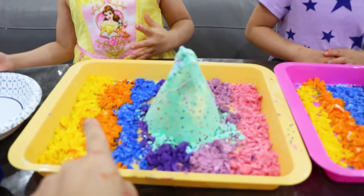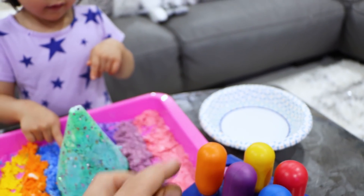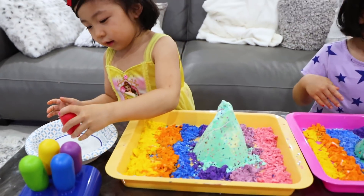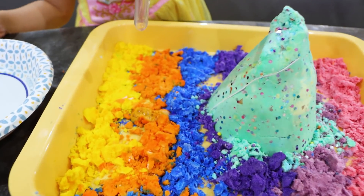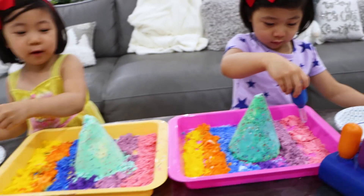These right here are baking soda, and inside here is actually vinegar. So we're gonna add vinegar inside the baking soda, okay? So you can use these here. I have to use the blue. And look what happens — you see it bubbles? You're right, Mommy. It's gonna be fun.